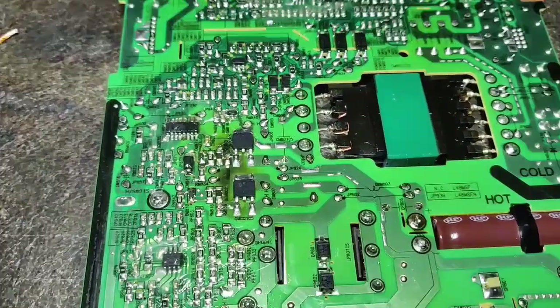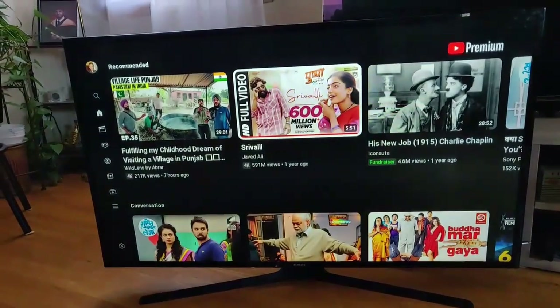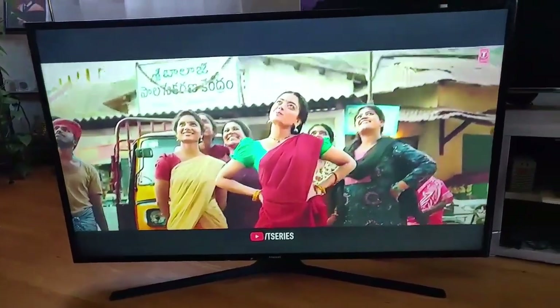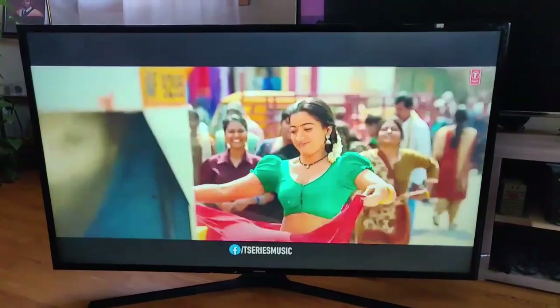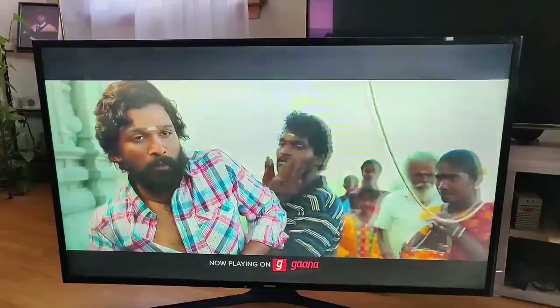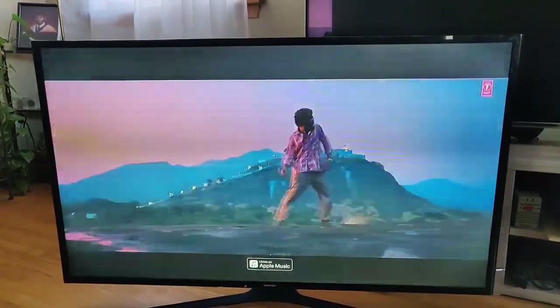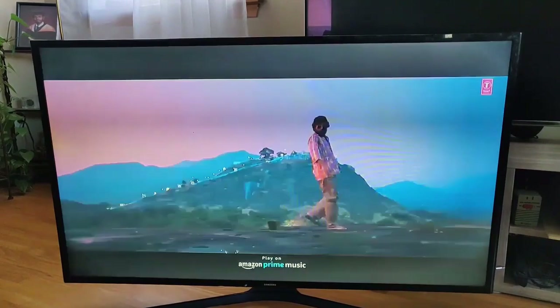The new MOSFETs are now soldered in place. The TV is now repaired and working. It's a 2016 television, so it's a little slow — the processor is slower than the more expensive and current versions of this TV. Anyway, thanks for watching.